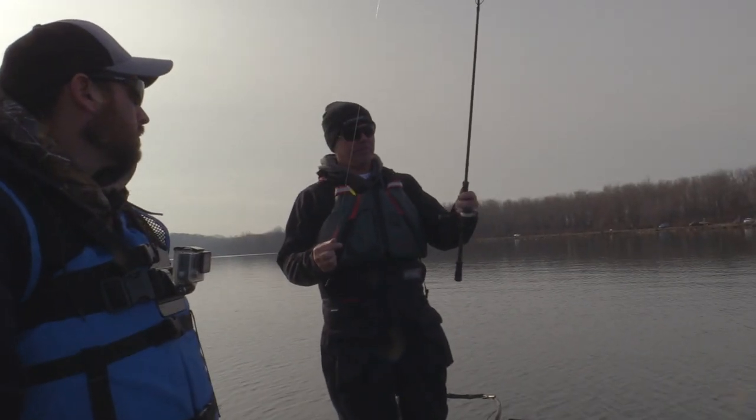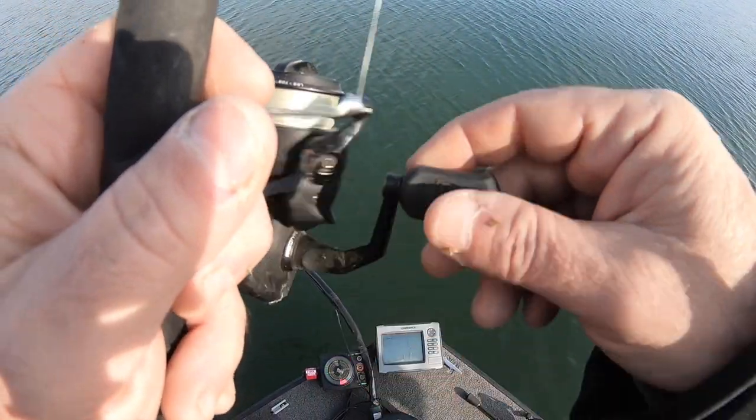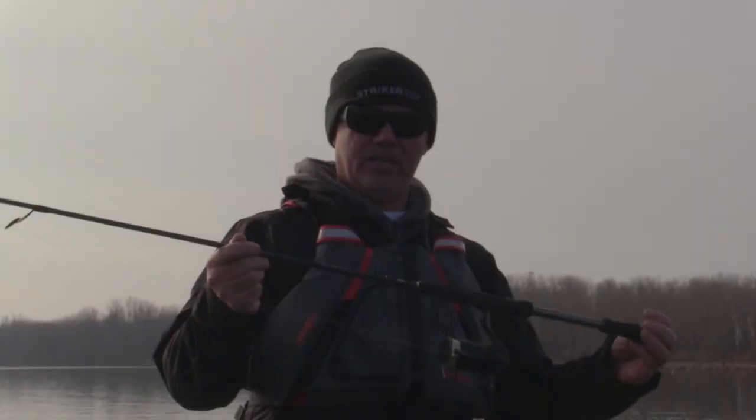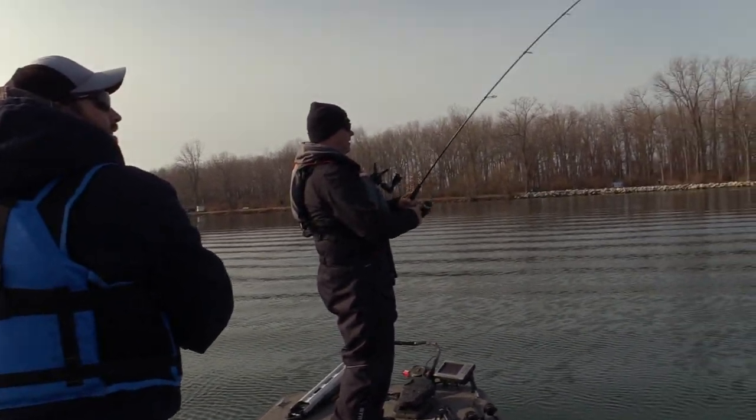This is a 7'5" light Fate Chrome rod from 13 Fishing. Any spinning reel will work, but I like this one — it's made by 13 Fishing and it's called a Prototype X. When you pair it up with a 13 rod, it's about as light as it gets. It's light as a feather and just fun to fish with.